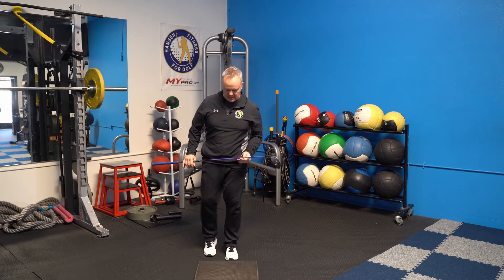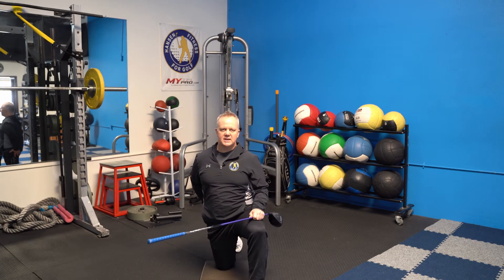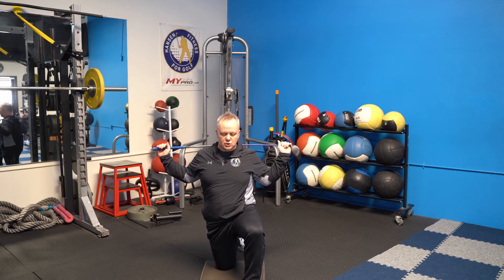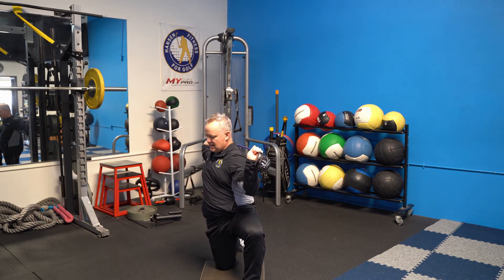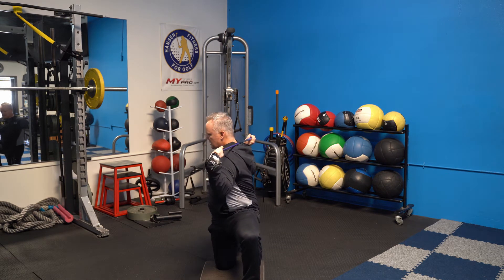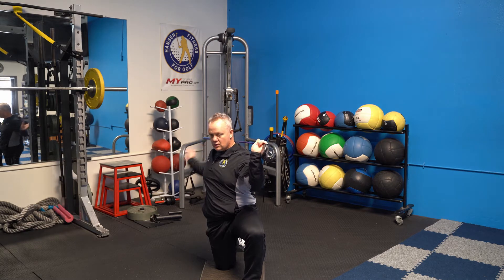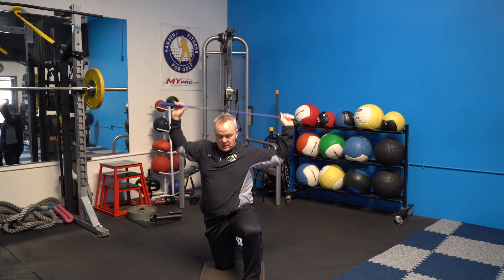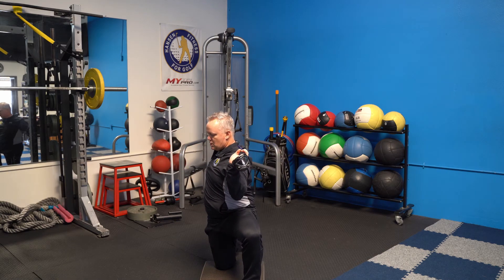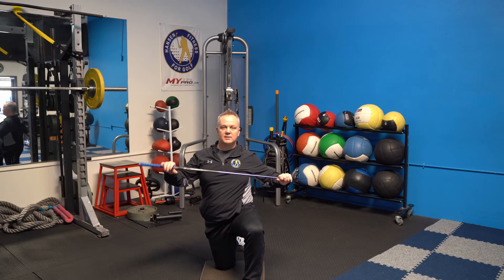I have two exercises to help with that. Number one: get down on one knee. We're going to get down on our right knee, squeeze the glute on the right side, take your driver over your shoulders, and try not to move that hip. Turn as far as you can, limiting the hip, and then once you've reached that point, release it and allow the hip to move — you'll notice you turn a lot farther. If you have trouble with your shoulders, use a dowel rod or a stiffer iron instead of your driver.